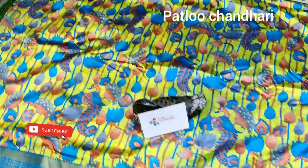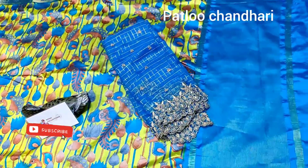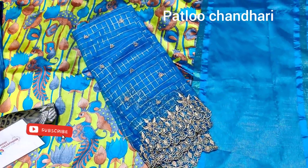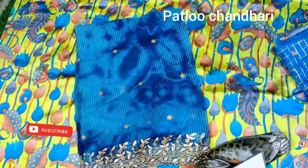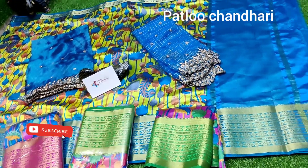This is the last color and for this you can match it with two dupattas. One is an organza dupatta with heavy pearl work, 2.50 meters, which you can also customize into long frocks. The other is a shibori dye concept double-shaded dupatta, which is the perfect match for this saree.